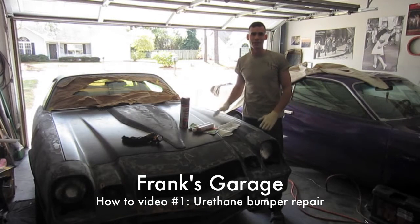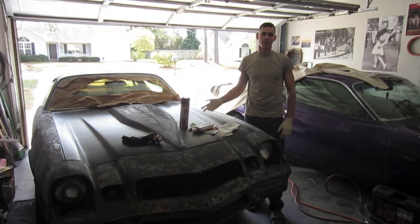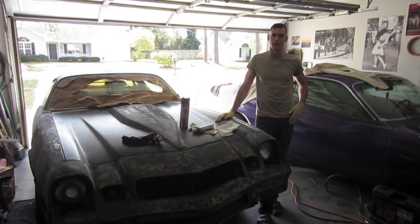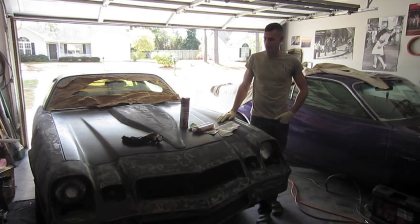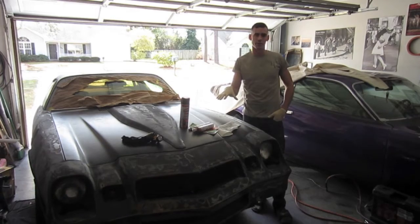How's it going everybody? This is Frank Finnelli and welcome to my garage. This is my 1980 Z28 Camaro. I've been working on this car for the last couple of months getting the body ready for paint. I built the motor this summer and now today what we're going to be doing is preparing some cracks on the urethane bumper.